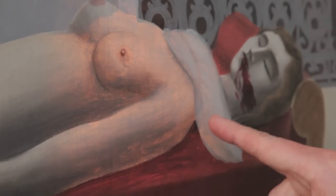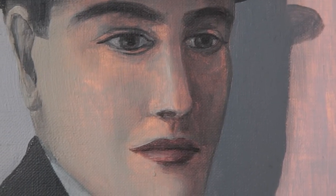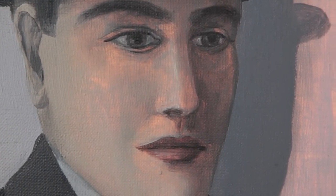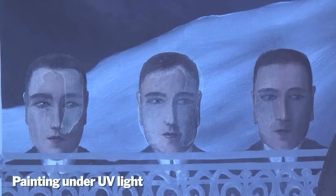In the transmitted light, where you actually shine a light from behind the canvas so you can see details in the brushwork, you can see he used a much finer brush for the details in the faces. And in the case of the three small heads in the center, he also used a kind of varnish to accentuate the faces.